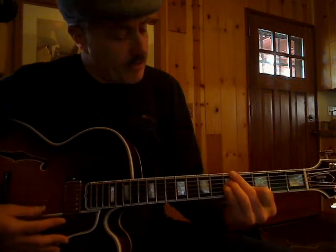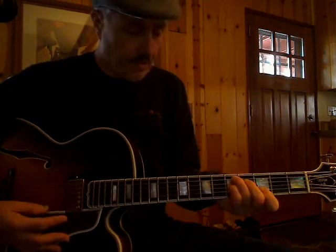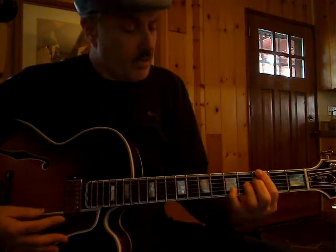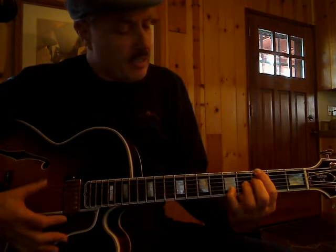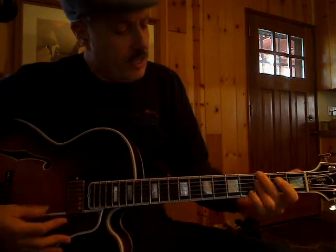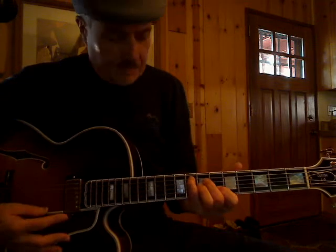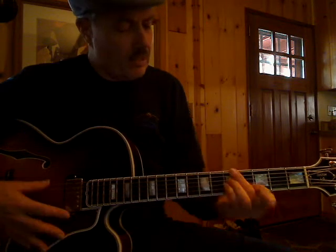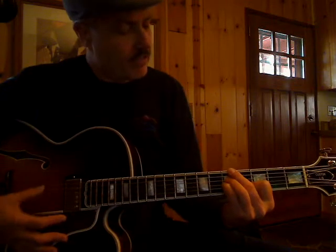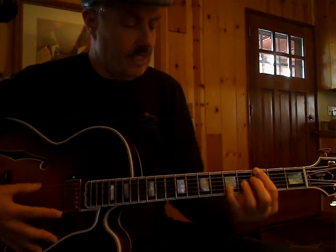Then to an A minor 7-flat-5, to a D7, back to the G dominant, passing chord, G minor, C7, and then a turnaround — A minor 7-flat-5 to the D7. Now you're back at the top for the 2nd time through.